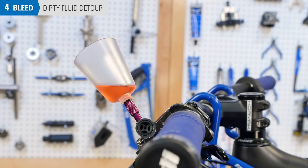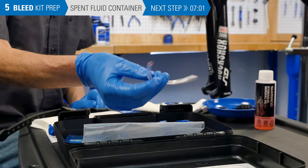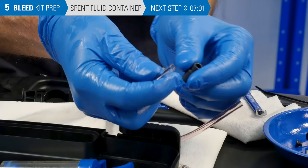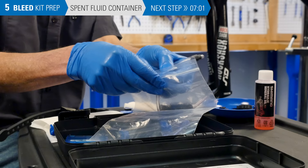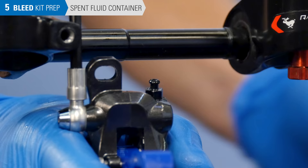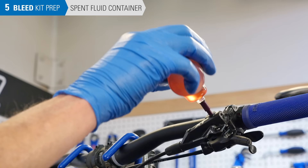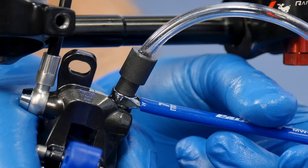The next step is to reverse the flow of fluid from the bleed funnel downward and out the caliper. Select the hose that has no fittings on either end. Install the compression sleeve on one end. Install the other end into a waste disposal bag or other receptacle. Secure the hose inside the bag with a zip tie. Place a 7mm box end over the nipple and attach the hose to the bleed nipple. For external nipples, use the compression sleeve to help secure it.